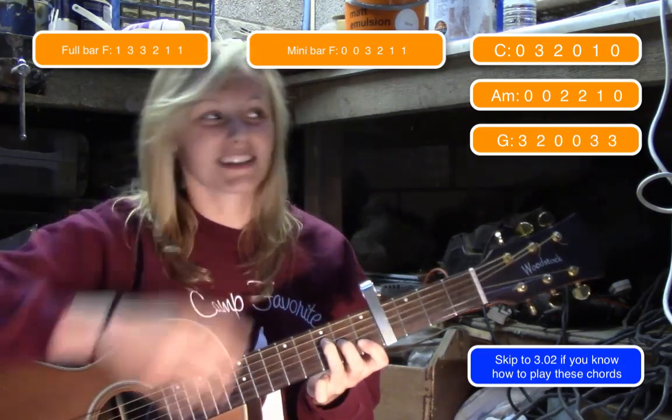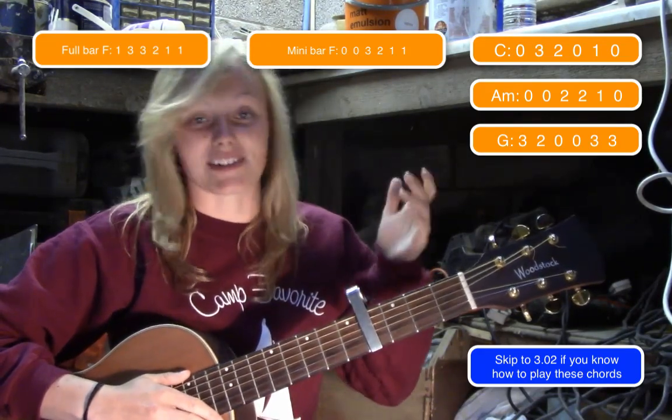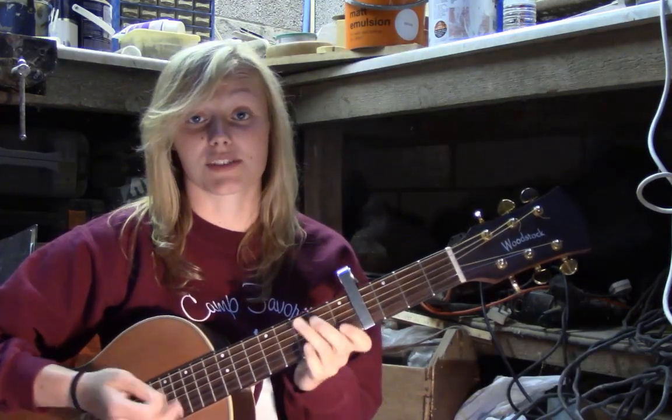Sorry, itchy nose — it's all this dust in the shed. I'm allergic to dust, but here we are. The lengths I go to for YouTube tutorials! Okay, so you've got four chords: C, G, A minor, and F.